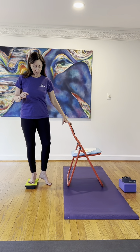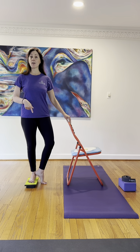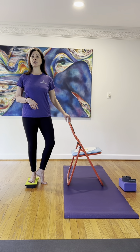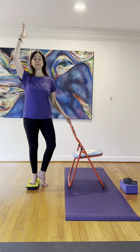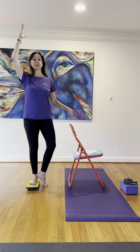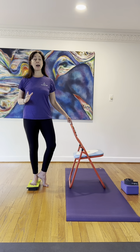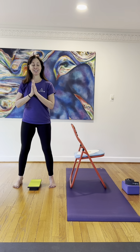Then I might place the opposite foot with the toes down and the heel touching the inner ankle — they're pressing in towards each other. The fingertips may stay there, I might lift one arm. I might play with lifting fingertips from the chair or not. Then we try the other side, pressing in towards each other.